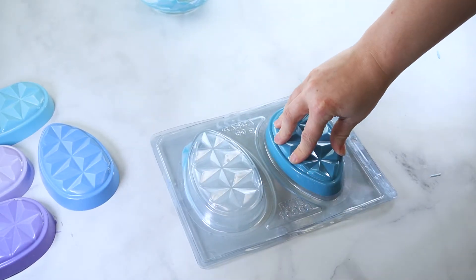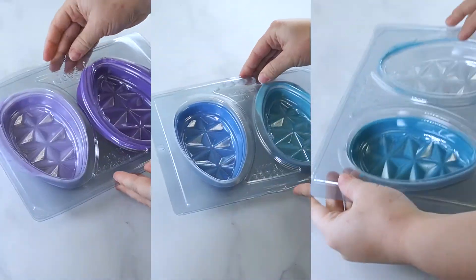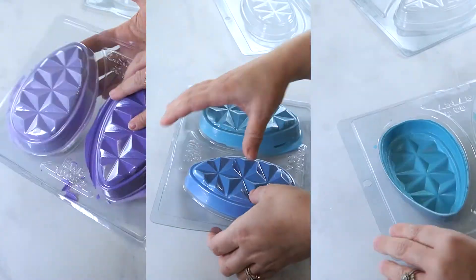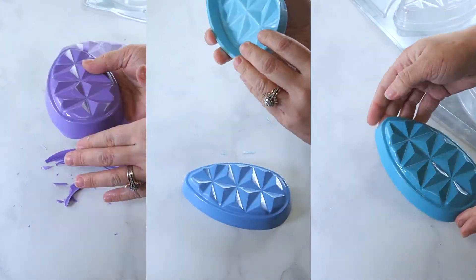Once the chocolate is completely set, it can be removed from the mold. Remove the top piece, then gradually peel the middle pieces away from the candy coating. Turn the mold over and gently press on the mold to release the candy coating.